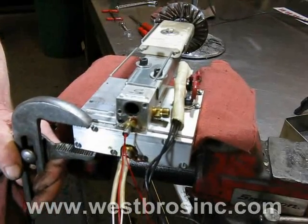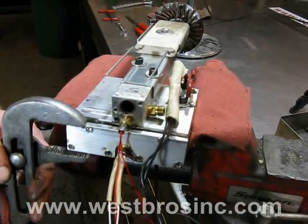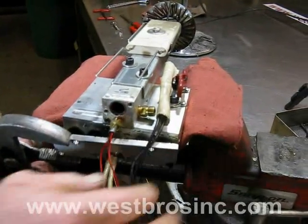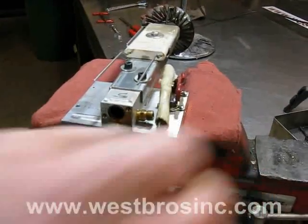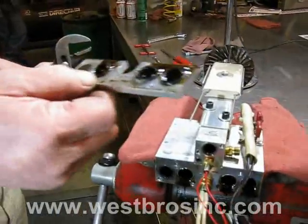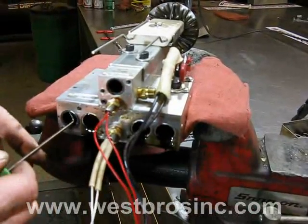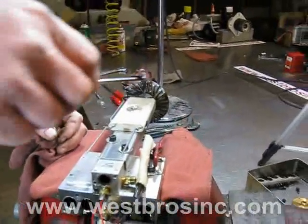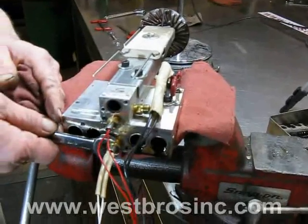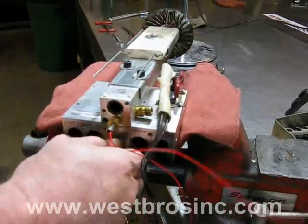Remove the rear panel on the oil preheater assembly — be sure to have a drain bucket beneath. Remove the o-ring seals and inspect the oil preheater block for any damage or imperfections, then remove the oil preheater cartridge.